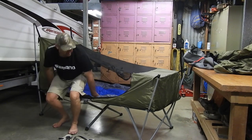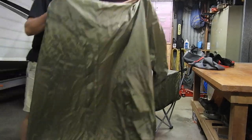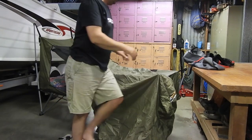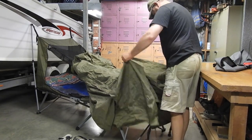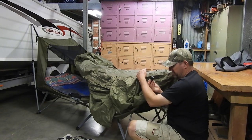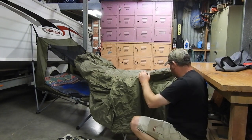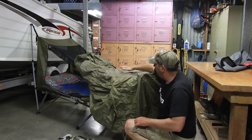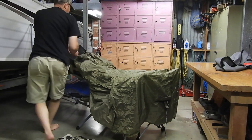I'll just throw the fly on now — the fly is easy to put on. It's a bit awkward when there's no room, so just do this end first. You've got clips here — these little clips just clip onto the frame. If you're expecting rain, this little rope here you just peg out and it puts a nice curve, which actually takes the curve out of the roof section of the fly and stops any water pooling on it. We've slept in the rain and nothing came in.